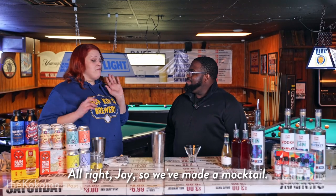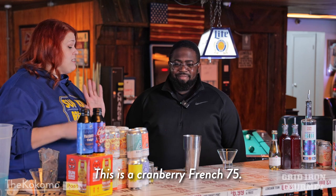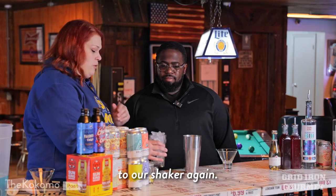Sounds great. So we've made a mocktail. Now we're going to do a traditional cocktail for the people who do enjoy alcohol. This is a Cranberry French 75. That sounds good. We're going to add ice to our shaker again.